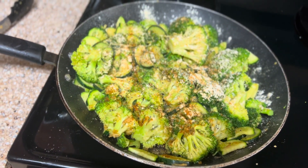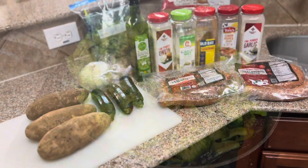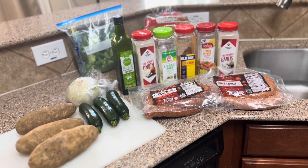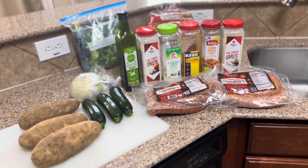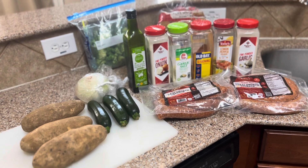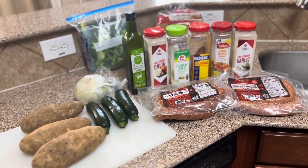All right, back in a minute, guys. All seasoned. What's up, everybody, and welcome to Outback with Chaz. Today we're gonna be doing an inside-outside cook. We're gonna start out doing some vegetables for my wife — zucchini and broccoli as well.